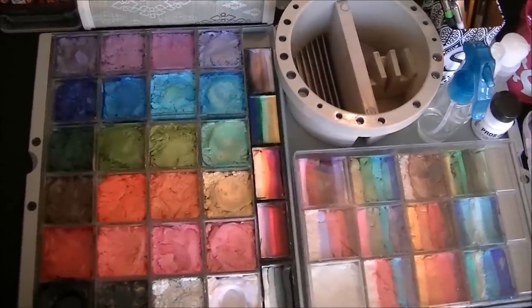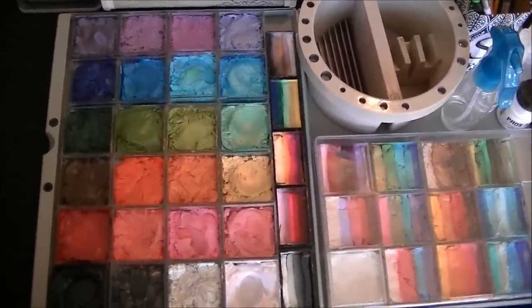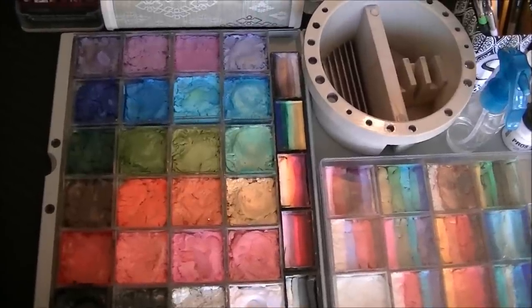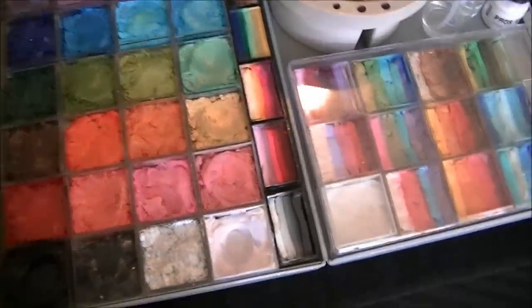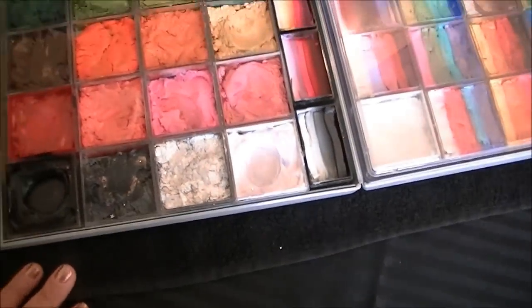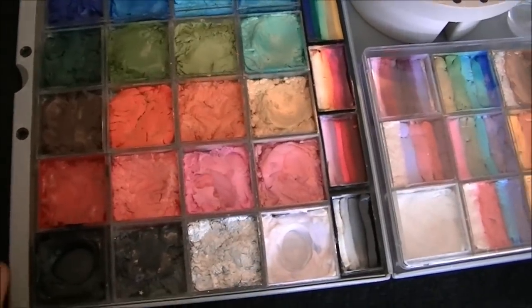Hi everyone, it's me Shauna Dee and today I'm here to show you my face painting setup. So let's just jump right in. The way I set up, I put my black tablecloth out, I put my towel down. I usually use black for everything unless the client has other specific requests, and that's pretty much what I put down on my table.